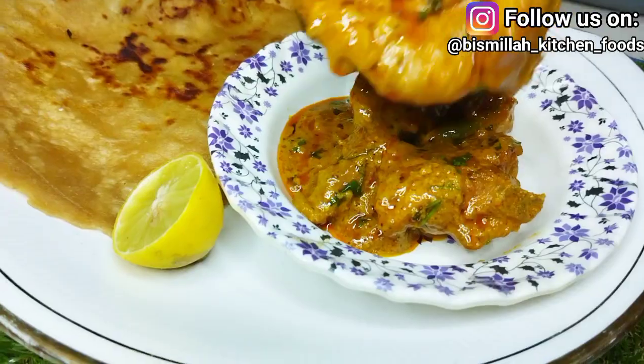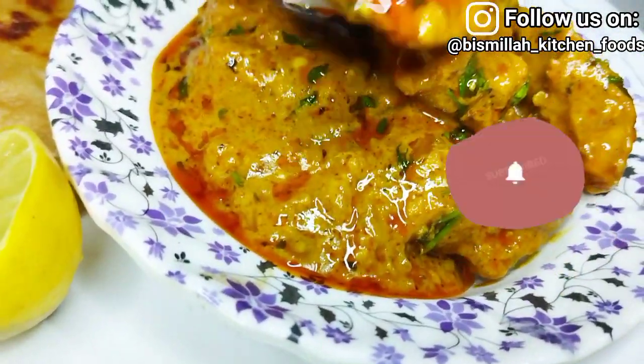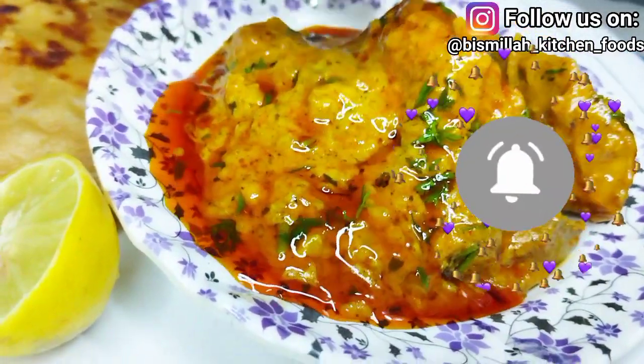Before we start, please subscribe to my channel and like my videos. Please like and comment and tell me how my recipe looks.